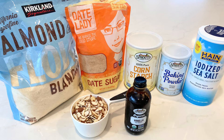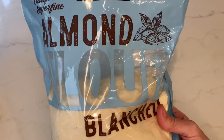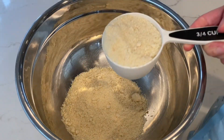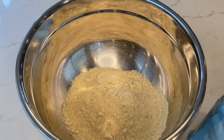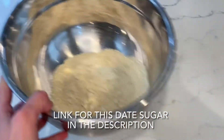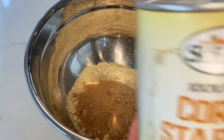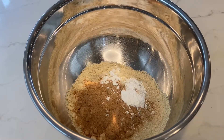First, get a large bowl and add one and three quarter cups of almond flour. Next, add one third cup of date sugar. Then add two tablespoons of cornstarch or arrowroot powder.